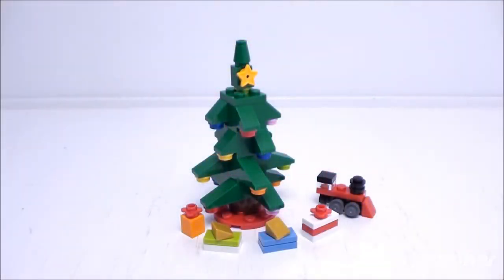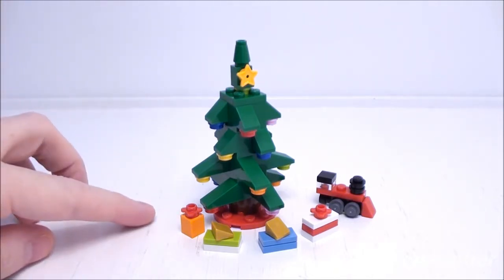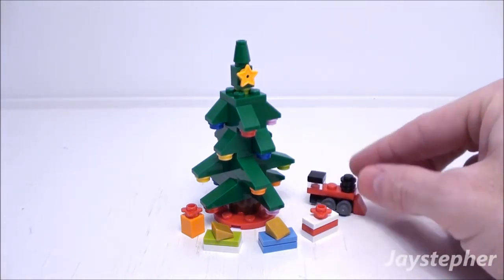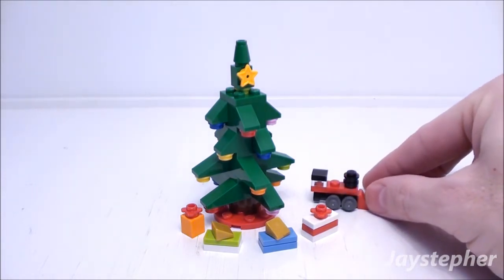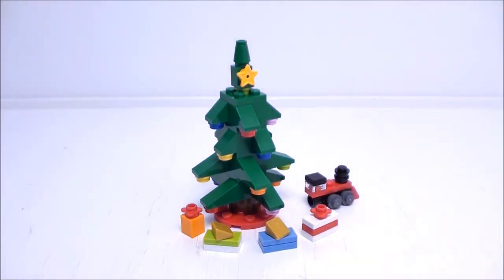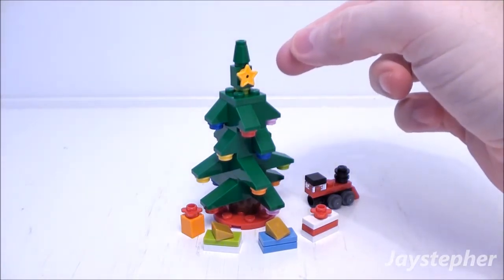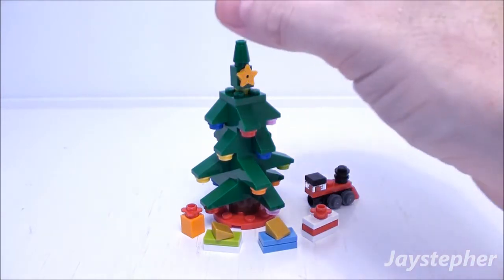The Christmas tree is an easy, fun set to assemble. On the bottom we have four presents — each one of these are brick built. On the right we have a small train. Nice detail for it being a micro build. In the back we have the Christmas tree. On the top we have a star, as well as lights fixed to the branches.